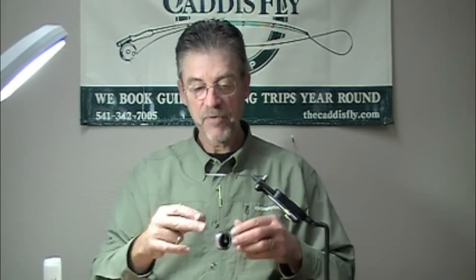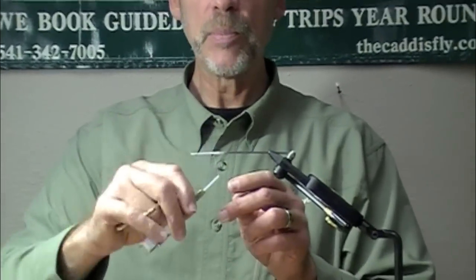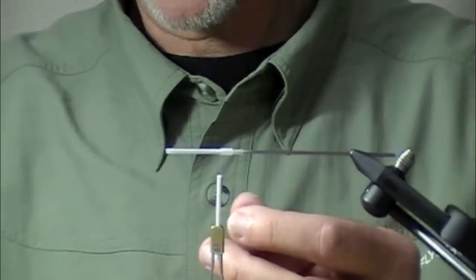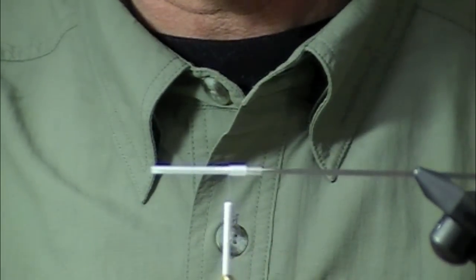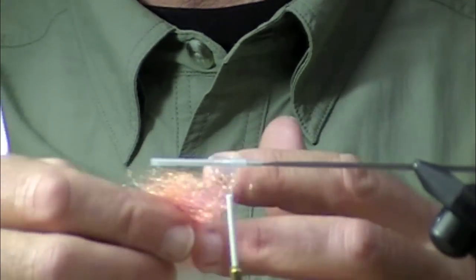We're going to tie a copper miner tube fly. We're going to have some fun doing this. Believe it or not, we run out of products sometimes. We're out of micro tubes, so I made my own micro tube out of a flexi tube.